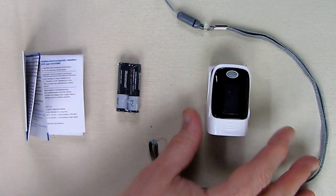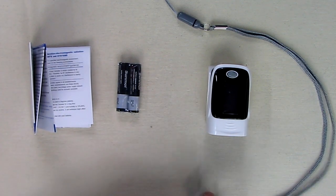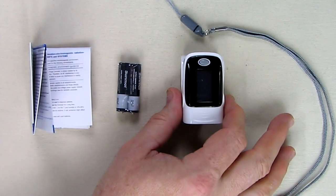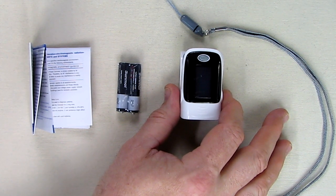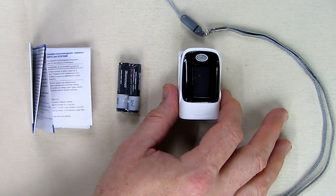This is the unit itself right here. It comes with a little instruction sheet and a nice little holder that you could loop on the little holes right there. This will show the percentage of how much hemoglobin is in your blood that is carrying oxygen. It also shows your pulse intensity in a bar graph display, your beats per minute, and a pulse wave display showing the strength of your pulse in waveform — all in color.